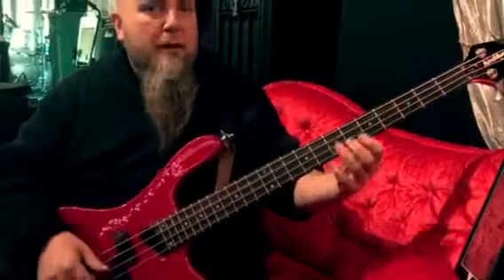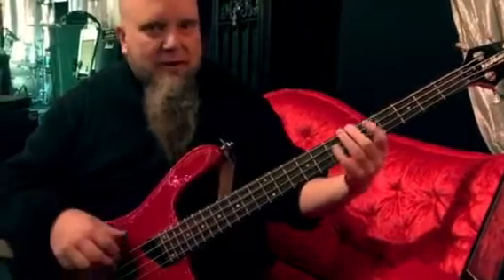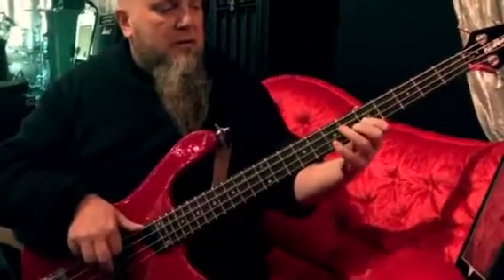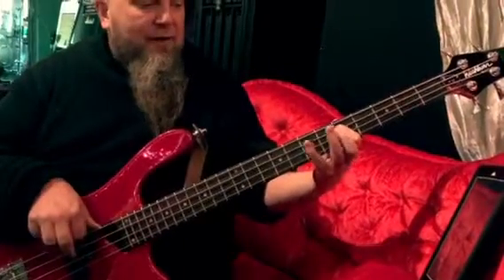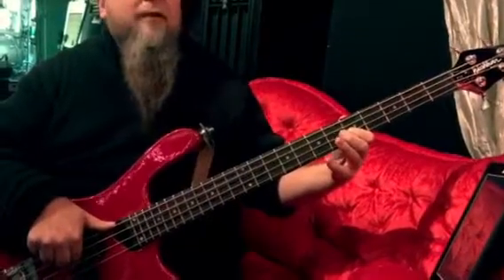Now, we're playing over a dominant seventh chord, so we don't ever want to play a natural seven. That is not bluesy at all — that is ugly. That's a flat seven. Then I can do flat three to three.